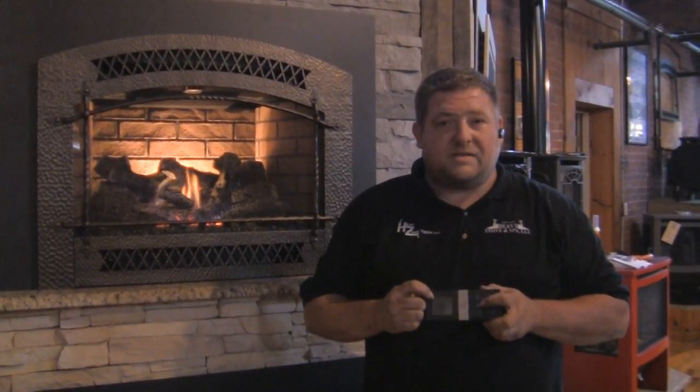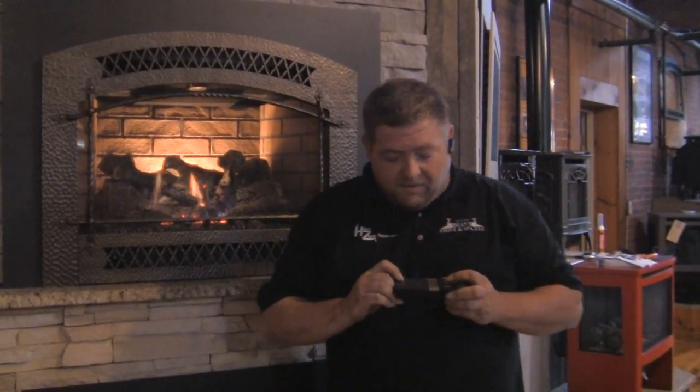The second button is your thermostat. You have that same icon up here right in the top corner. Right now it says off. If I hit this button, it'll say on and the unit will go into thermostat mode.